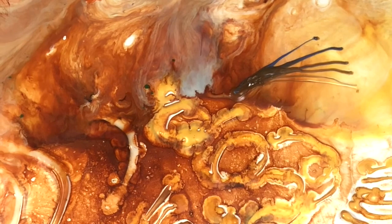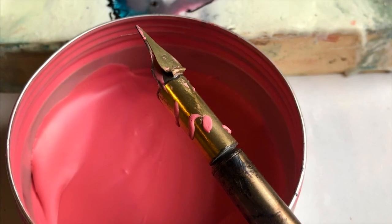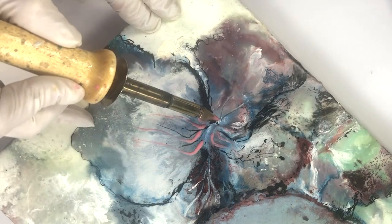It's a hot calligraphy pen — a traditional calligraphy pen tip that's attached to a wood-burning tool. This traditional pen tip is somewhat challenging to learn how to use at first; however, because of the small amount of wax it holds, it is the best tool to make extremely fine short marks.